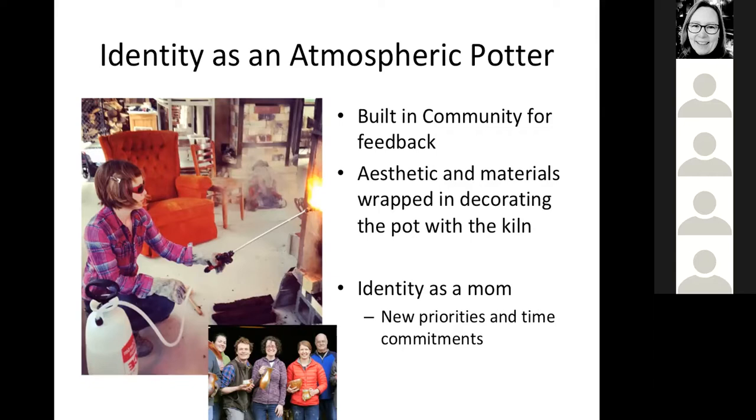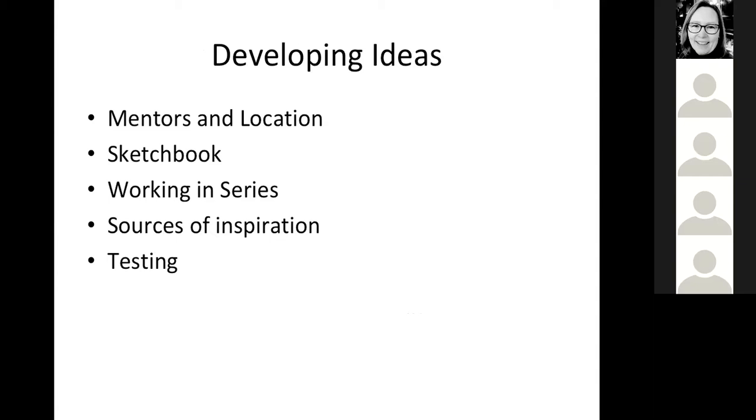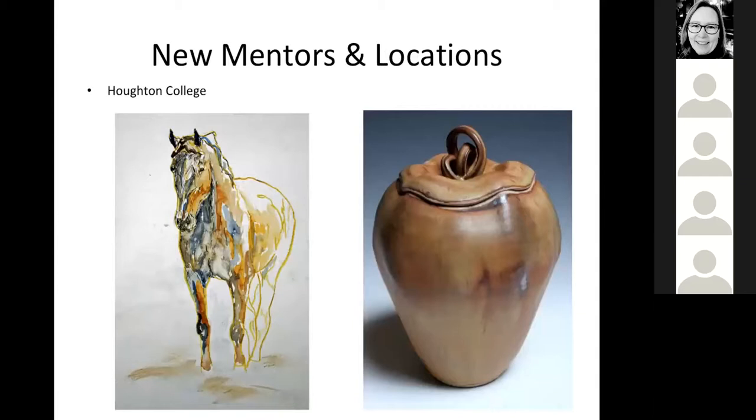I had a lot of fun making this slideshow and thinking about how I've worked in the past developing ideas. I'm going to go through pictures covering different sections: mentors, sketchbook, working in series, sources of inspiration, and testing. I would say probably the most influential has always been mentors, and that's primarily come through college.